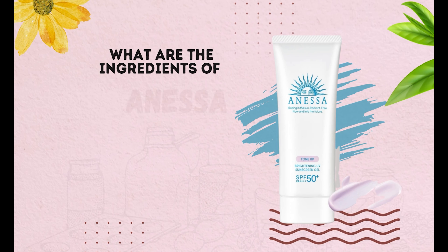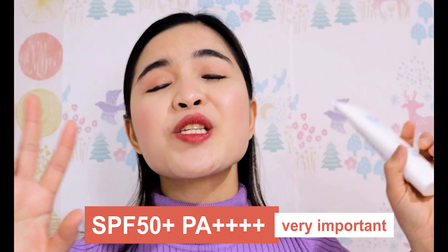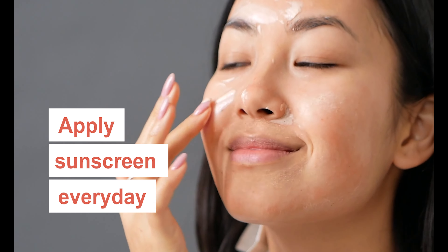Now let's talk about the ingredients of this Anessa sunscreen. SPF 50+, PA++++ — four pluses, very important. When you choose your sunscreen, make sure it is at least SPF 30 PA++++ and please apply sunscreen even on cloudy days. Because me in Japan, even if it's winter, I apply sunscreen every day.